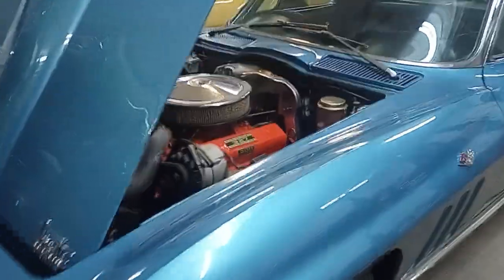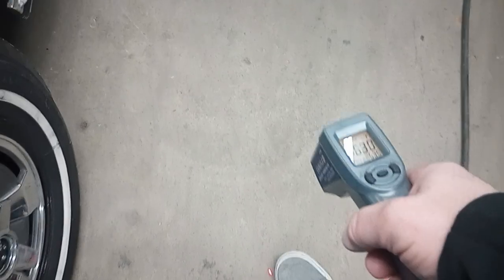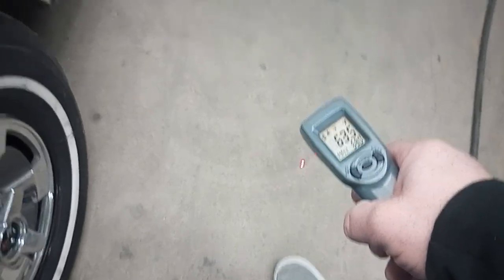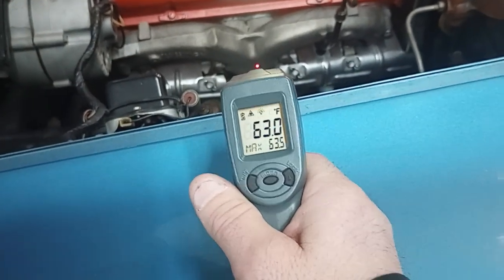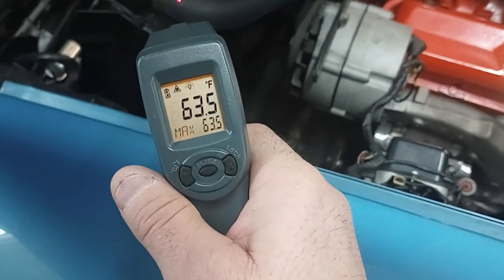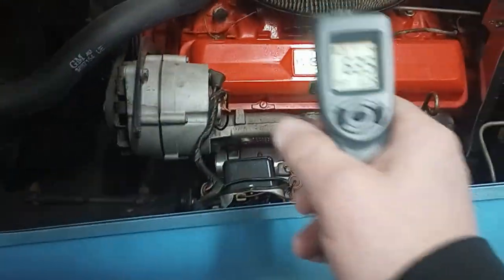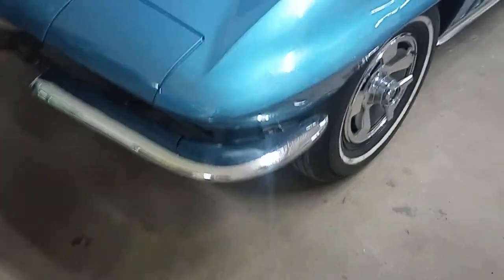I'm just going to do a quick walk-around video for a potential online buyer. I always like to start my videos by showing that we can do a cold start on these vehicles. We've got 63 degrees here on the concrete, going to the manifold — cold start. You can see the radiator is at 63, so you guys know I'm doing a cold start here. I'll just do a quick buzz around this car, and then I'll do an underside video too for a potential online buyer.